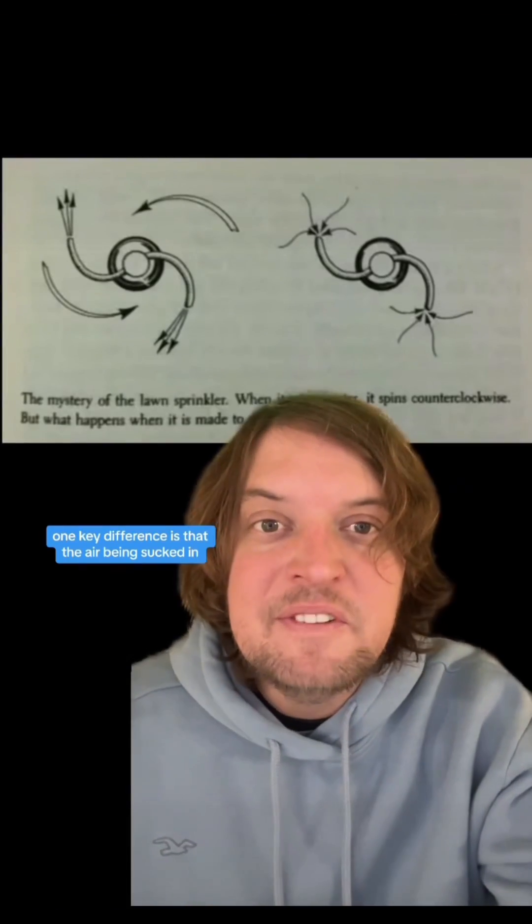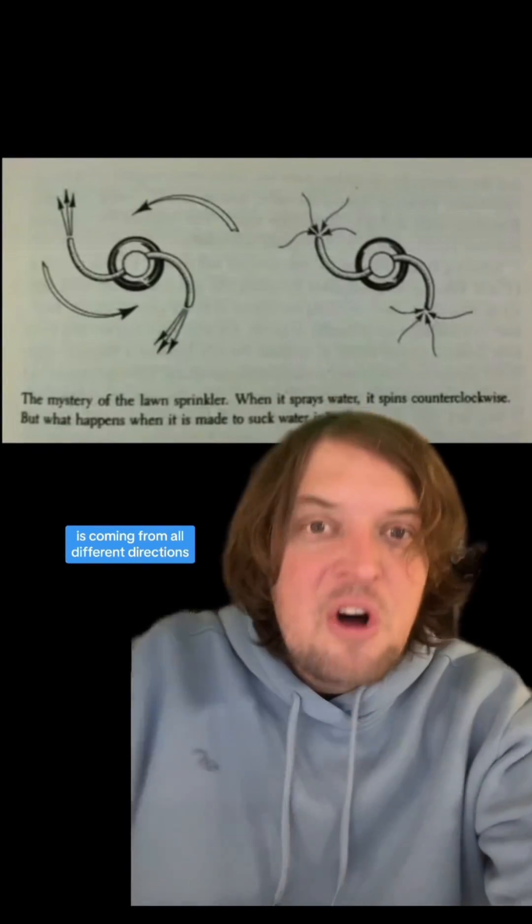One key difference is that the air being sucked in comes from all different directions. If you put your face in front of a fan, you feel a jet of air being pushed through. But on the other side, you don't feel air getting pulled through — because it's not directional and the air is being pulled from all around. So sucking is far weaker than blowing.